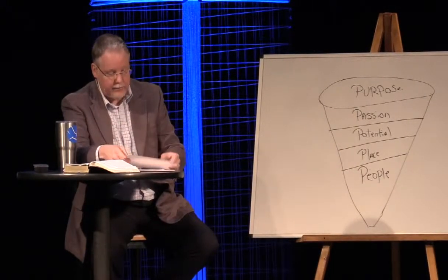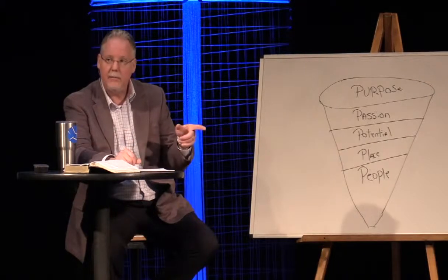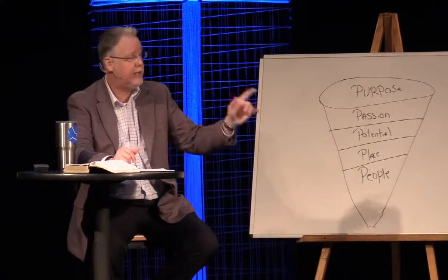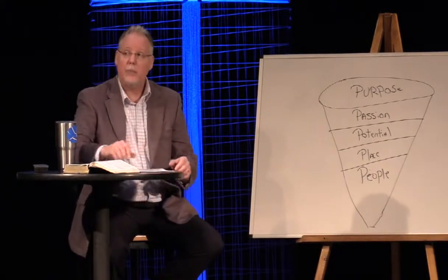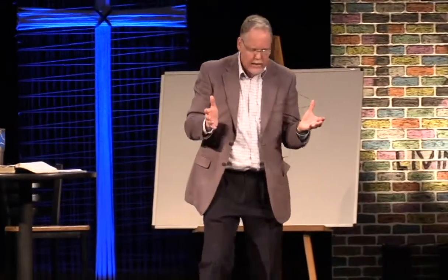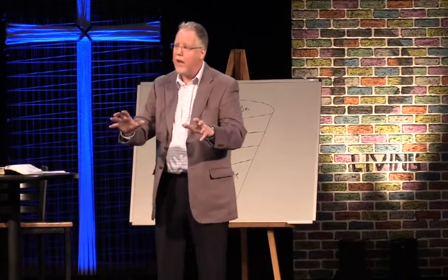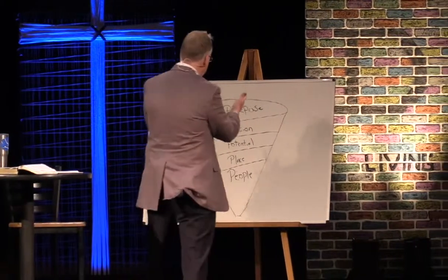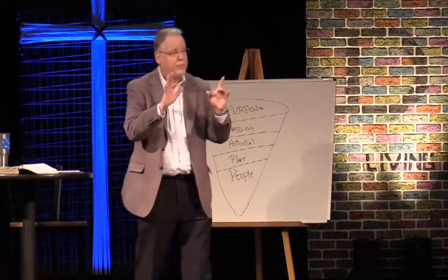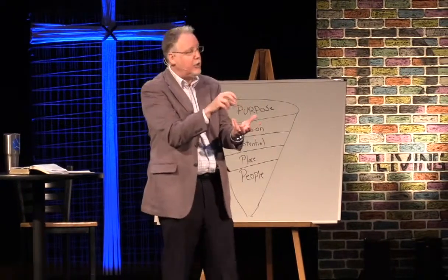Even in ministry I began to meet people with gifts I don't have. For about a decade I complained to God: 'Why couldn't you give me that gift? Why didn't you give me that crayon?' But God gave you the crayons He gave you, and He did not give you certain crayons because the crayons He didn't give you mean it's not your responsibility. You're not called to do everything. God's will for your life begins to funnel down from a generalized purpose, to a passion, to potential. God's gift to you is your potential — He puts the Crayolas in your can. But your gift to God is what you do with those crayons.